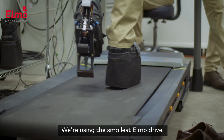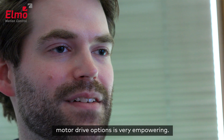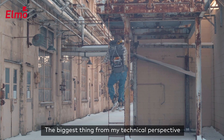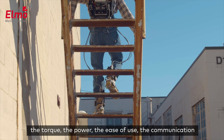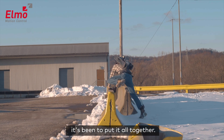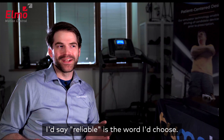Using the smallest ELMO drive, but in our full system having that sort of range of motor drive options is very empowering. The biggest thing from my technical perspective with the ELMO drives is the torque, the power, the ease of use, the communication, and just how easy it's been to put it all together. If I had to sum up ELMO overall, I'd say reliable is the word I choose.